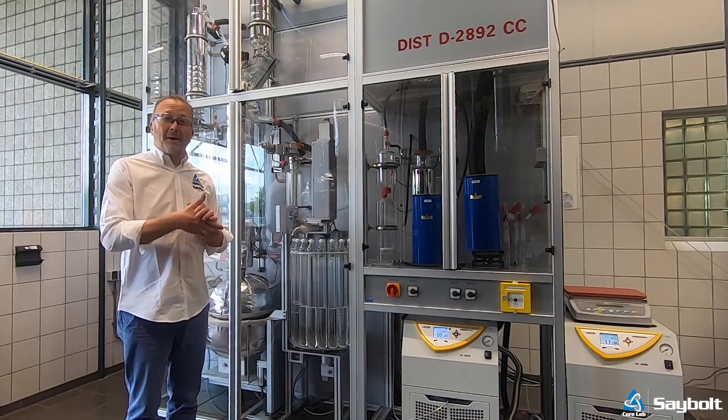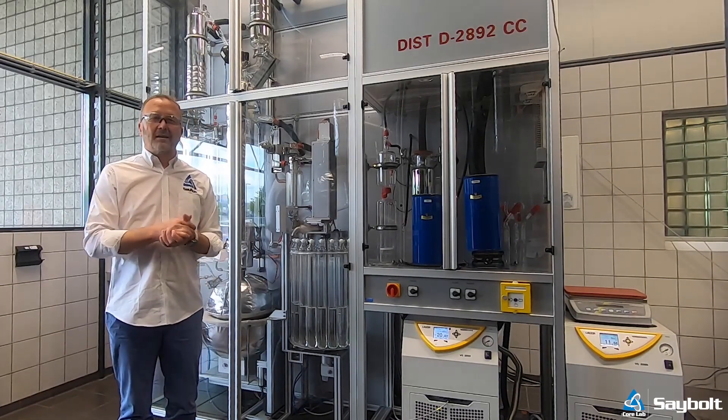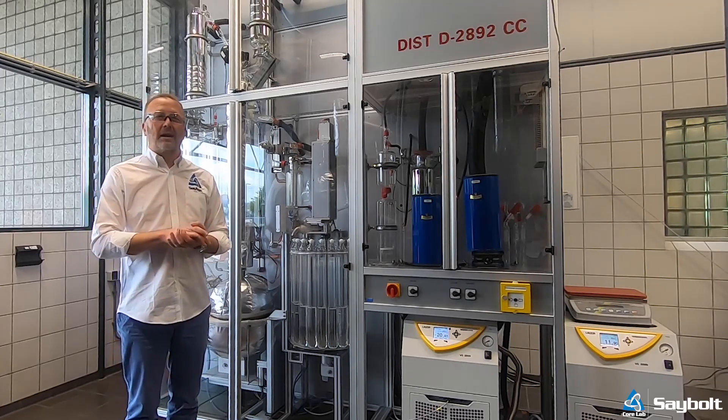Hi folks, my name is Ronk. I work for Rukklam Disabled Automation in the Netherlands. This is our facility in Maningen, where we do all the crude assay and everyday services.